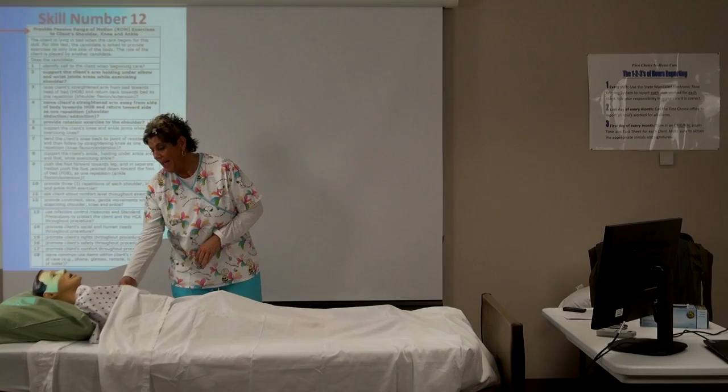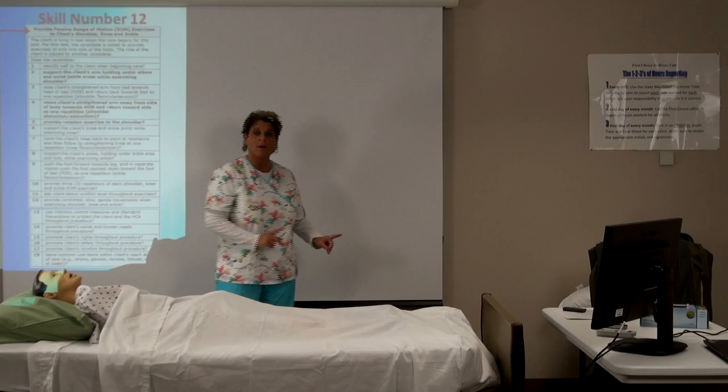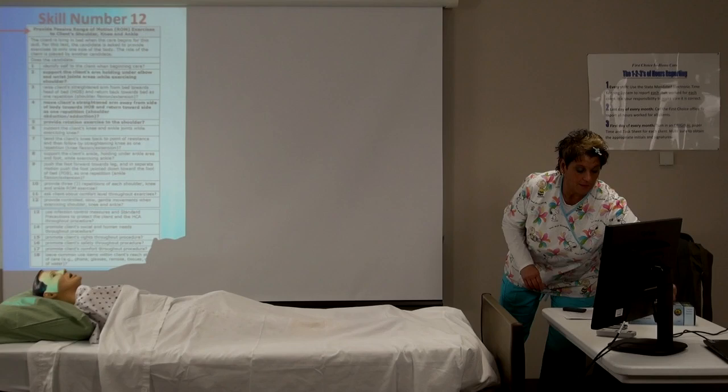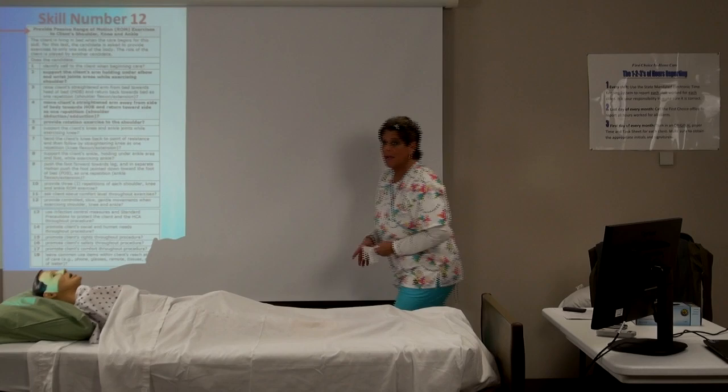We say, 'Mr. Client, I'll be right back — I'm going to go wash my hands.' You can also close the blinds for privacy. You leave the room, wash your hands, come back, and put your gloves on.